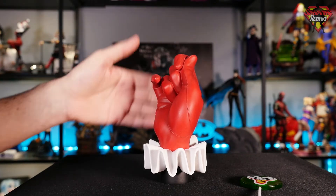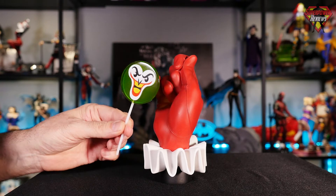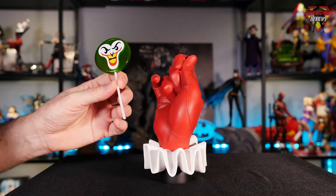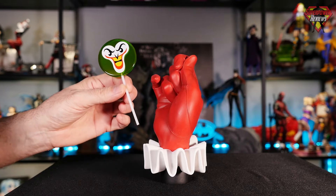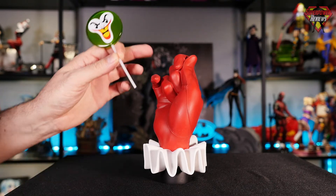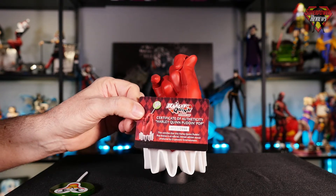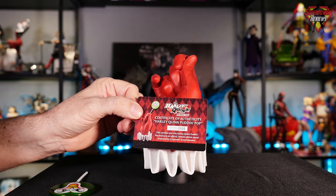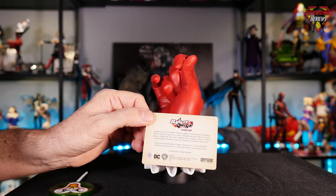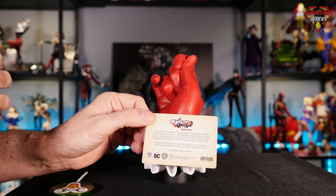Obviously you've got the main statue, which we'll go over in just a moment. You also have the theme accessory — the Pudding Pop with the Joker's face — which has a plastic stem on it. I did notice when I was unpacking it that it was slightly bent inside of the box, which is not a big deal; once you put it in there you really can't notice it. And just like the Joker hand, you have the certificate of authenticity. This one is number 1723 out of 2000 pieces made, and on the back of the certificate there's more information about the statue similar to what is on the back of the box.